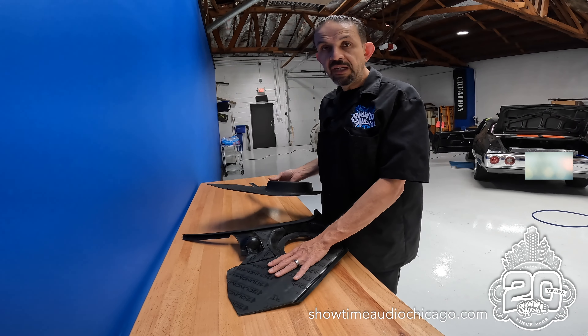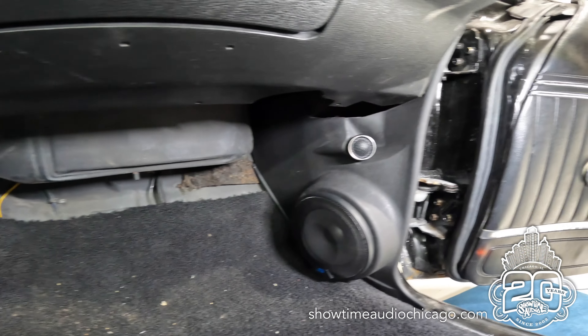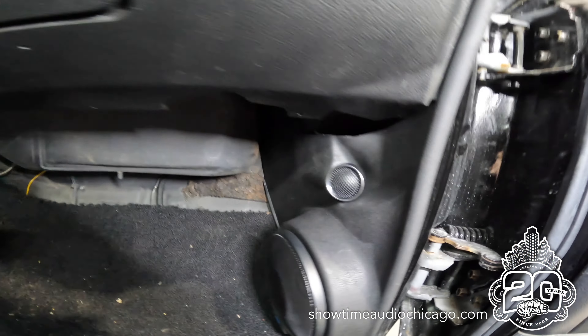The kick panels are in — deadened, wired, all speakers mounted. He's got all his wires run for the radio, so the cage is in. He actually painted the cage black — it's normally silver — so it fits a little better in the dash. He's already got wires run for power, ground, and ignition, because obviously there's none stock, so we have to make our own.